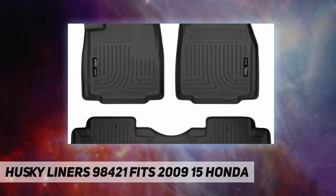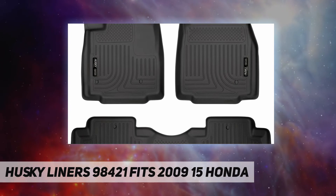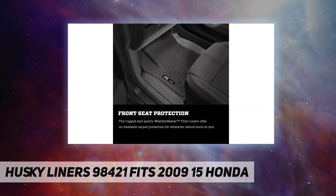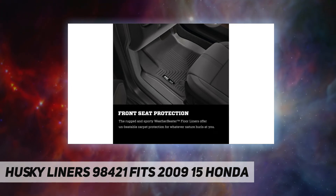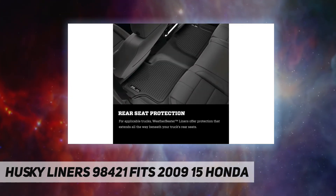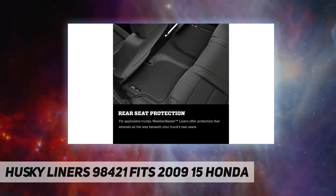Cleanup is amazingly fast and easy — wipe your liners off with a damp rag, or for larger messes, simply hose them off. Exclusive to Husky floor liners are Sta-Put nibs on the reverse side that grip the carpet and help keep them in place.